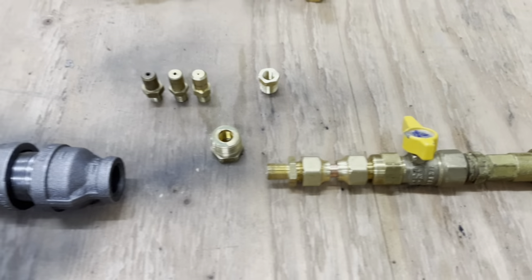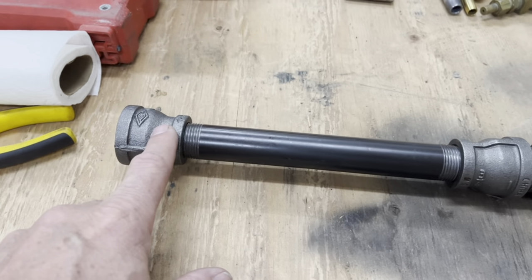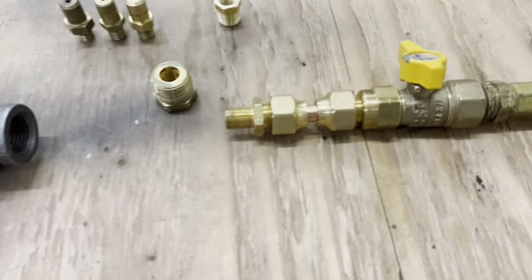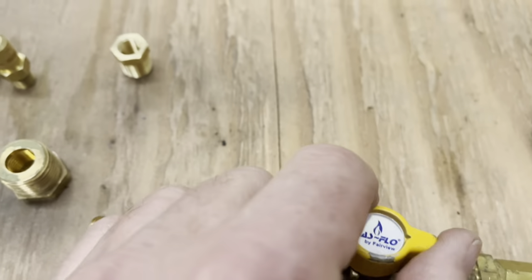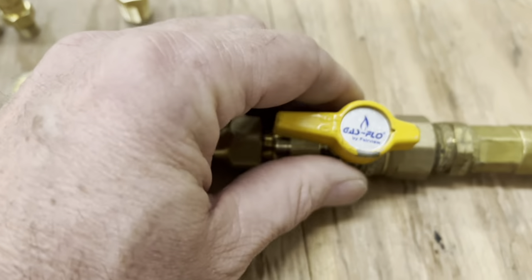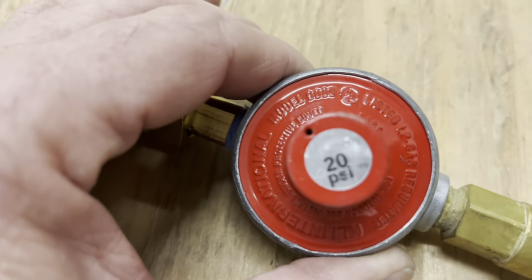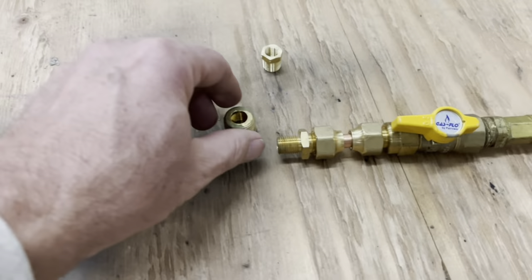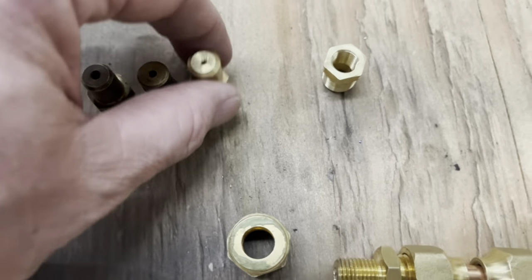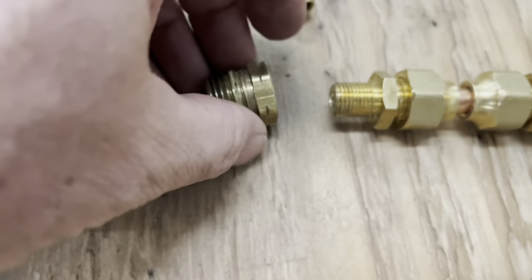Here we've got some random plumbing parts. This is a three-quarter by one inch reducer or increaser. We've got a valve, and we've also got a 20 pound pressure regulator. Some other fittings — I've got three different tips for the torch. We're gonna see which one works the best.